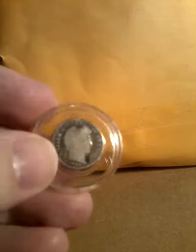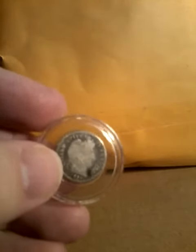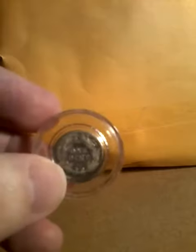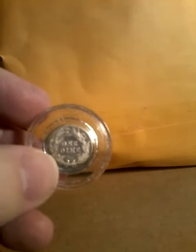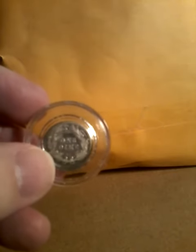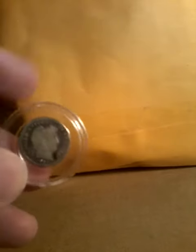It weighs 2.50 grams. The composition is 90% silver, 10% copper. The silver weight is 0.07234 ounces. The diameter is 17.9 millimeters.